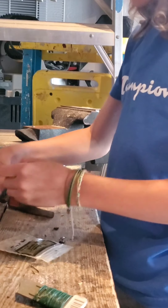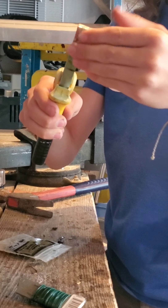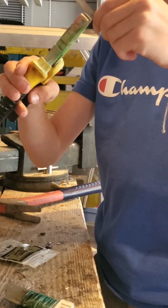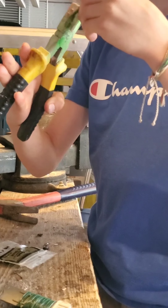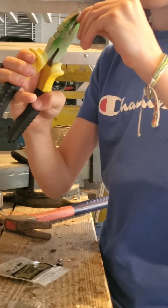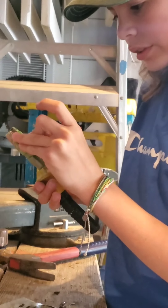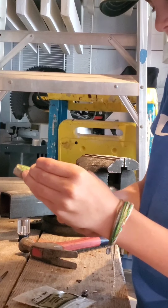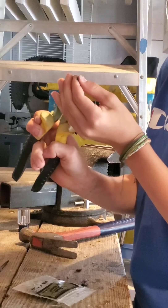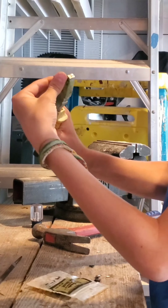Take your wire, you want to bend it like that and squeeze it so it looks kind of like that. This is actually a little bit too long, so I'm going to clip that off a little bit and take that side — the other side — and bend it over.